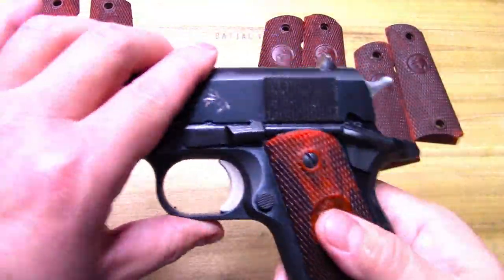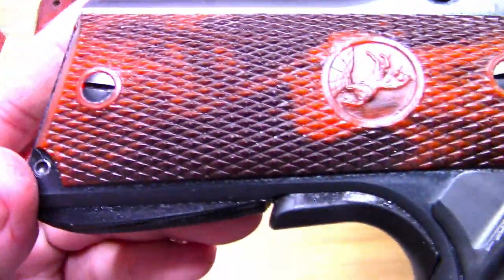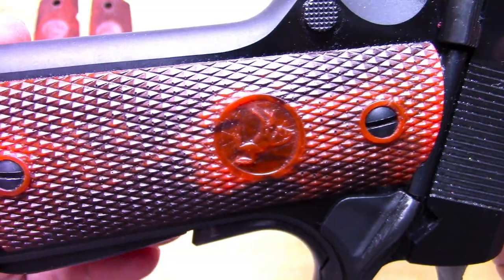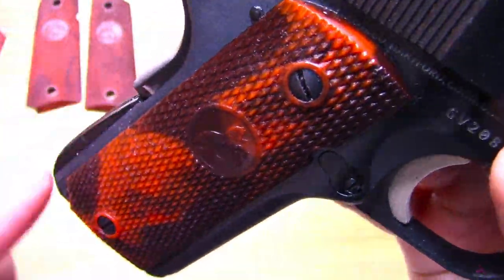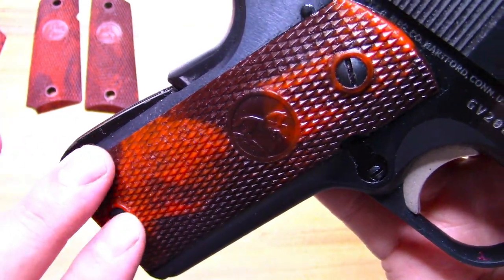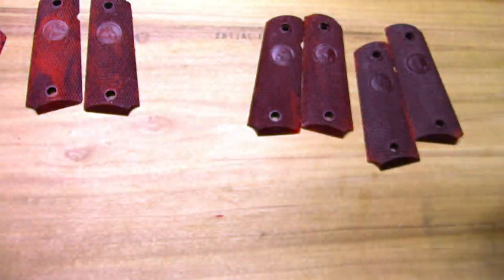What you're seeing here now are the ones I made. I've actually showed these in another video — go check it out, it's called 'Resurrecting a Forgotten Grip,' because that's just what I feel like about these grips. They're almost forgotten in a sense.